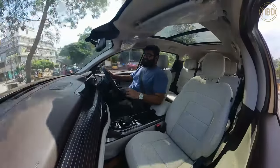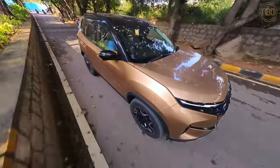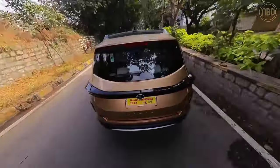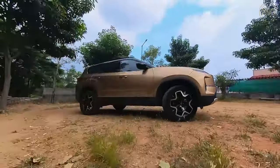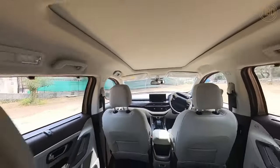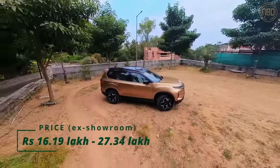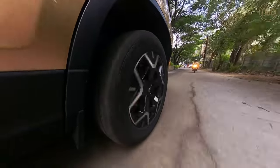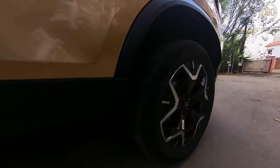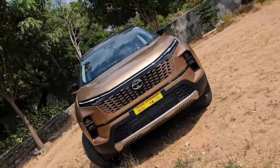On the whole, Tata has done a great job with the 2023 Safari facelift. It has really upped the quotient of not only the styling on the outside with a very comprehensive makeover, but also on the interior, with quality going up and plenty of features coming in. However, it is hard to talk about the Safari without mentioning that it still does not get a 4x4 system, which is something die-hard Safari fans have wanted since day one. It also doesn't come with a petrol engine option and is limited to the diesel only, which does restrict the choice for buyers.